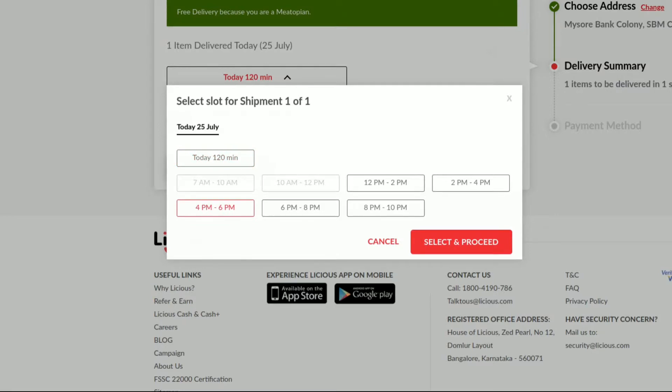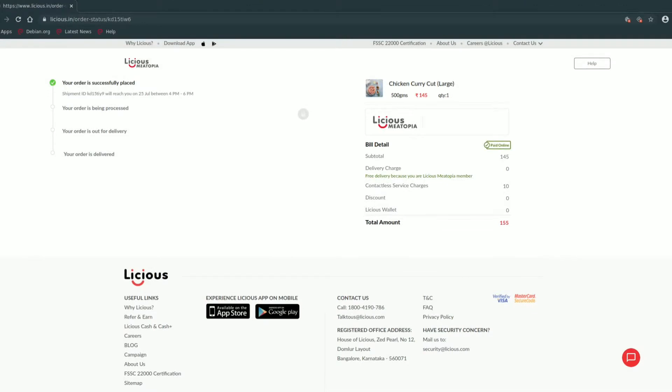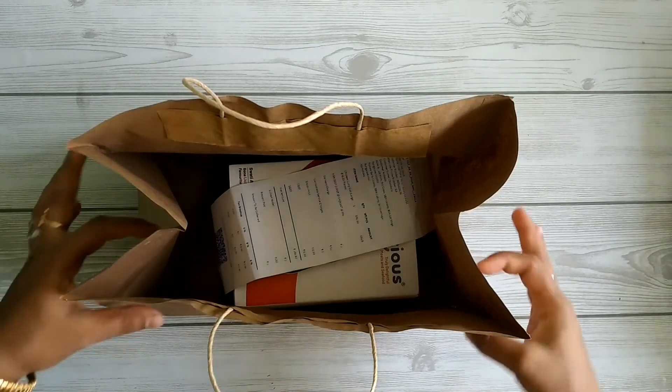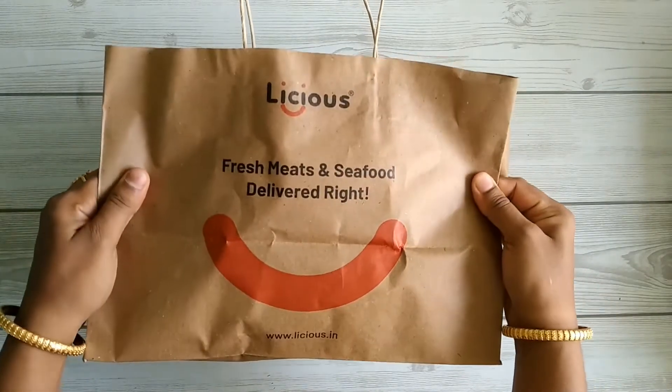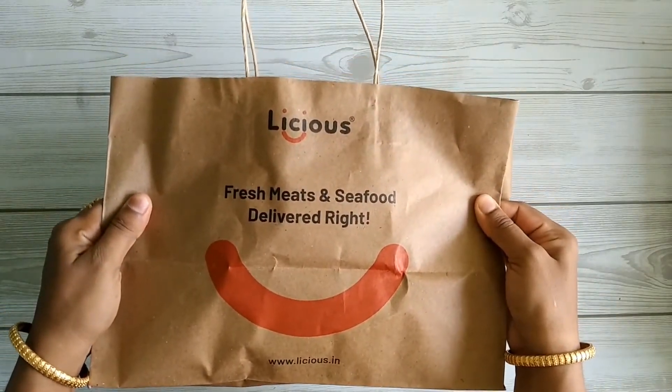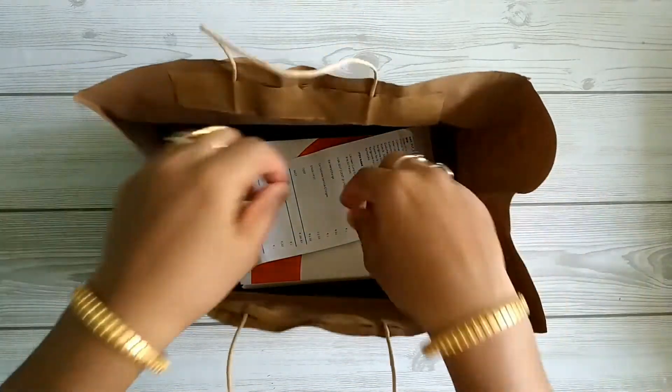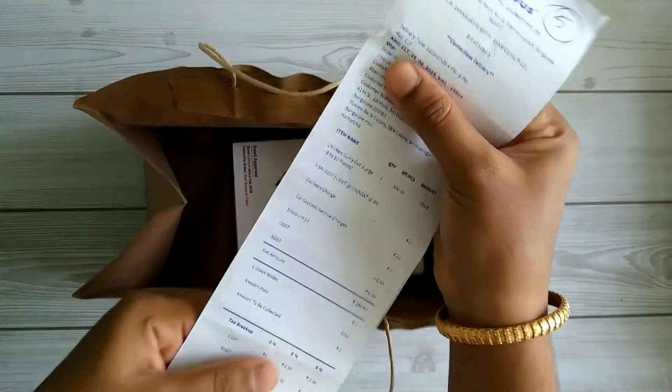There are different types of payment options; I chose online payment for zero contact delivery. The delivery person makes sure to give you a call before arriving, and the product was delivered on time in an eco-friendly paper bag. You also get an invoice copy along with the product delivered.